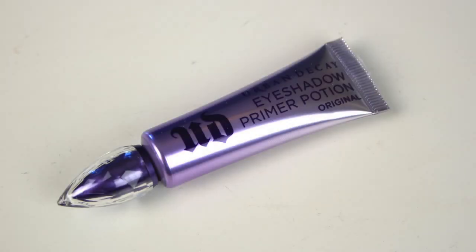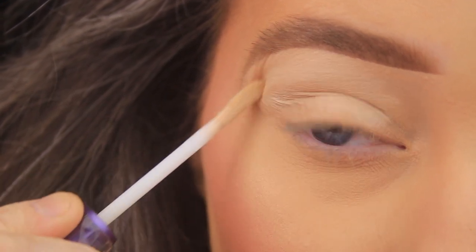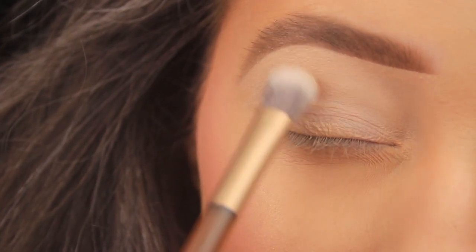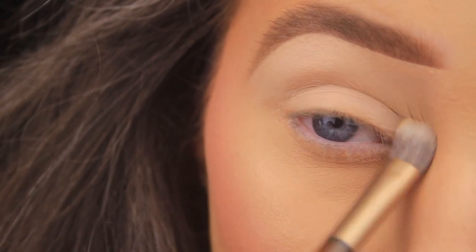I'm kicking things off by priming the eye area using my Urban Decay Eyeshadow Primer Potion. I'm adding a few swipes of this to the lid and then taking the fluffy end of the double-ended brush that came with the Naked Honey palette, buffing that product into the skin anywhere that I'll be adding eyeshadow.